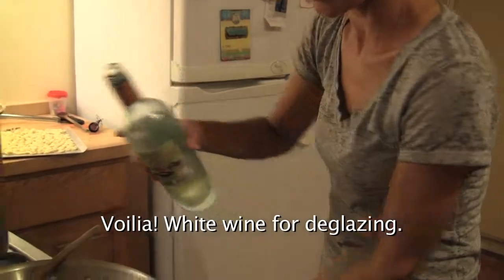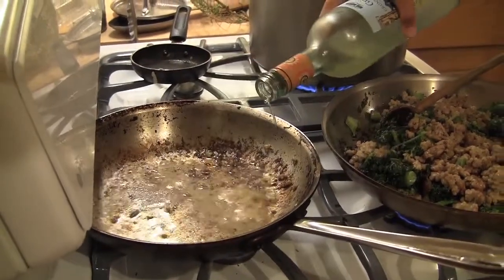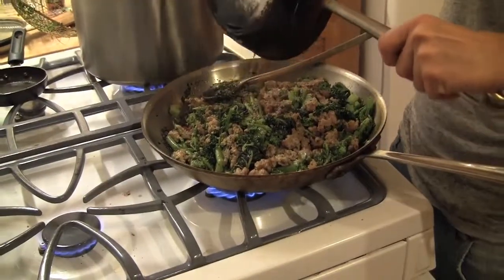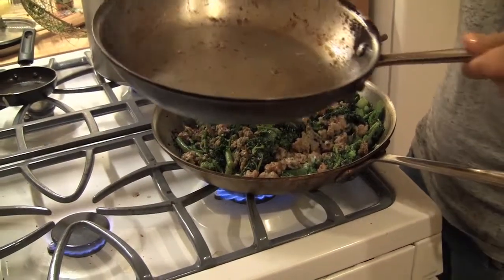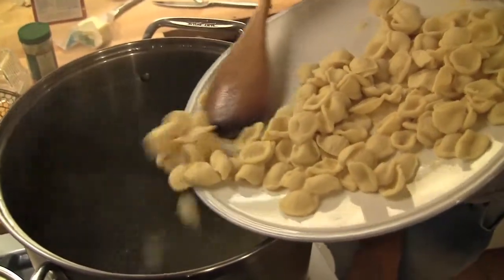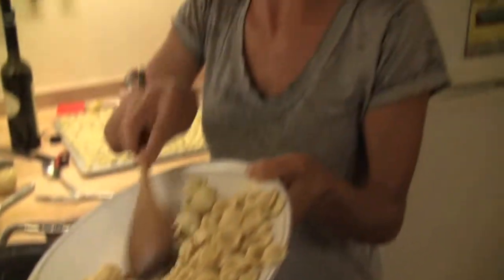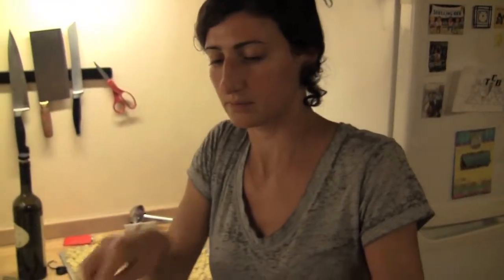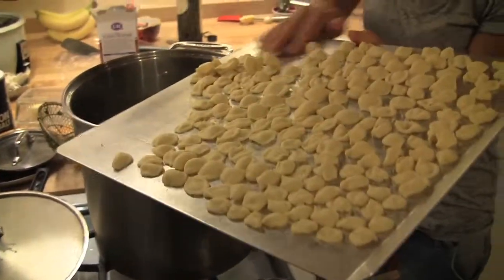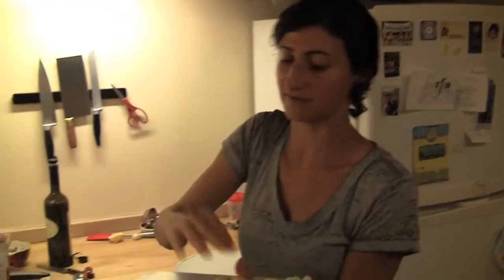If we had a little white wine, we could add it here. So I'm adding the pasta to the boiling water. Because it's just made, it will only take a few minutes to cook — maybe five minutes. If you let it dry and use it tomorrow, then it will take 15 minutes.